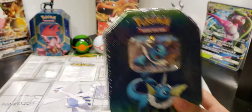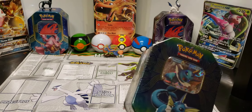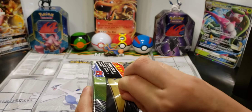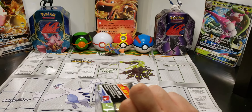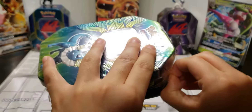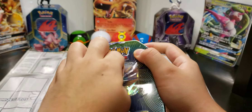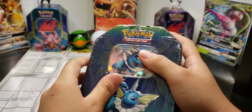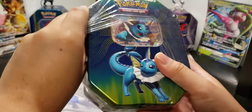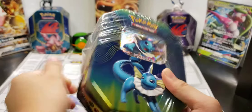I actually don't know what set this is from. I went to Walmart and they had literally nothing except for this tin and the Blastoise GX pre-made collection, but that was $40 and I wasn't going to spend $40. Hopefully tins are worth it. I plan to store the tins on the shelf — one tin there and one tin there — but you're not going to see this tin for a while.